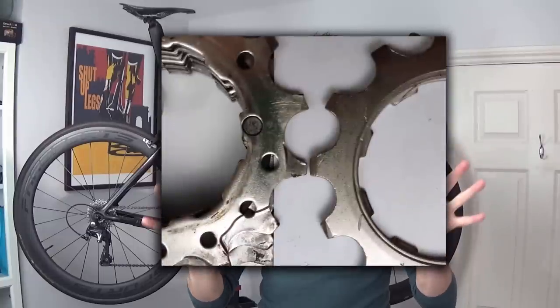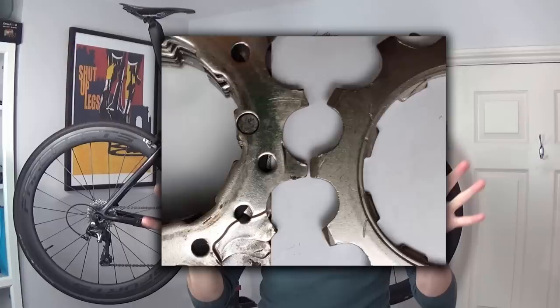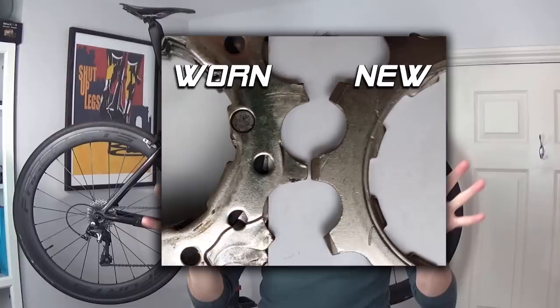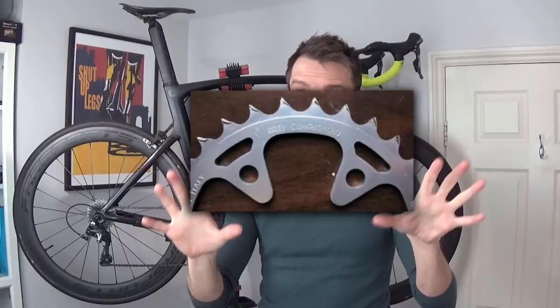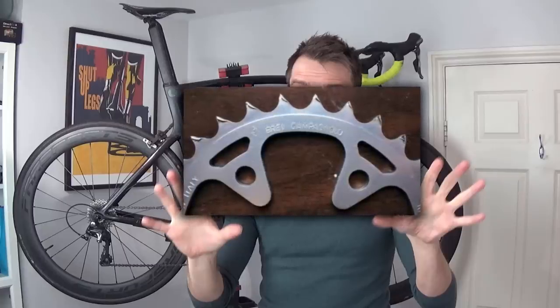I'll show you a picture of a new cassette and a worn cassette — you should be able to see the spaces between the teeth are wider. The teeth on the worn cassette are noticeably narrower, which essentially means the spaces between the teeth are wider. In extreme cases this can lead to something called shark finning, where the teeth on cassettes or chain rings take on a pointed appearance like a shark fin — this is not good at all and can potentially be pretty dangerous.